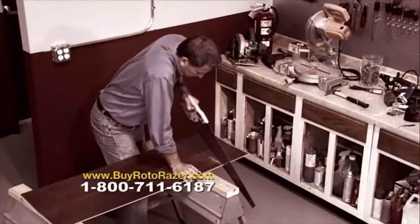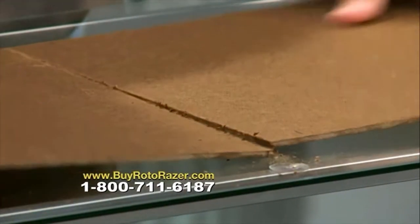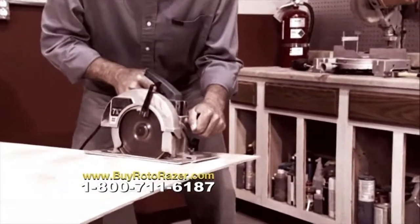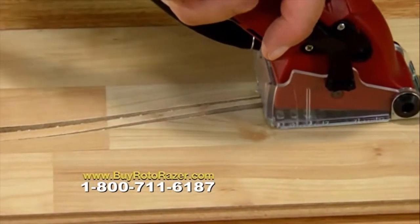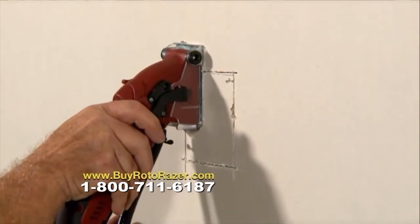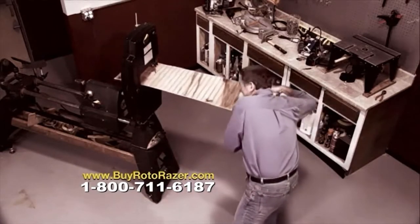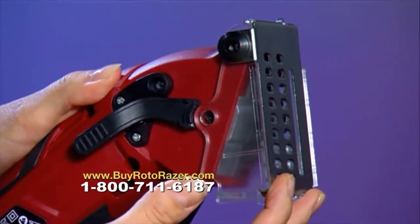Cutting with a handsaw is hard work, and you have to cut over the edge of the workbench. But with the Roto-Razor, you can cut on any tabletop, and since the blade is adjustable, you'll never damage the tabletop below. Circular saws are heavy and bulky, making smooth radial cuts a chore. Roto-Razor is lightweight and compact, rolling through radial cuts with ease. A jigsaw requires pilot holes first, but Roto-Razor plunge cuts without any pre-drilling. Band saws weigh a ton, cost a fortune, and the blade is always exposed — but Roto-Razor is a fraction of the size, with the blade always surrounded by the blade guard, keeping fingers safe.